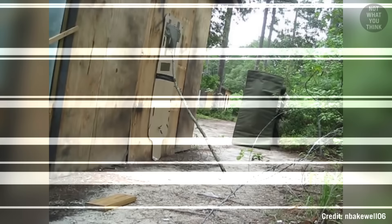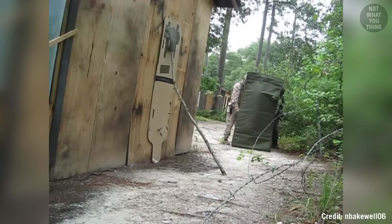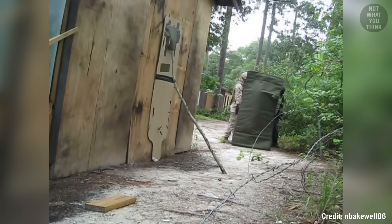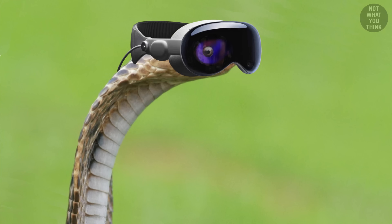Moments before the detonation, a snake crawls toward the door. The guys behind the camera notice it and try to get the snake's attention by tossing in a piece of wood, but the snake doesn't notice and continues crawling in through the side of the door, having no idea that a big surprise is about to blow up in its face.